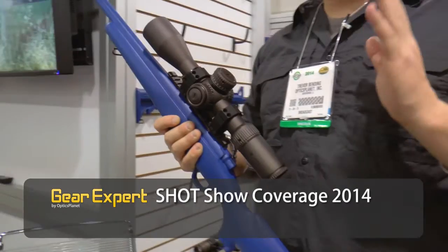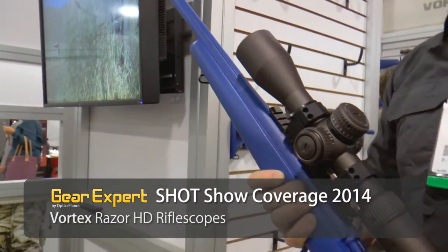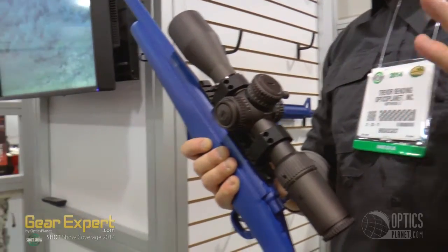Both are FFP scopes, keeping with the trend and keeping with what people want right now. They have matched turrets to the reticle — so you have a mil reticle with a mil turret, or MOA reticle with an MOA turret. They're giving consumers what they really want.